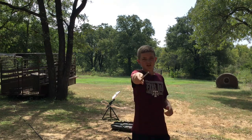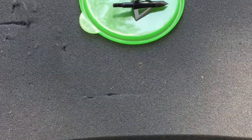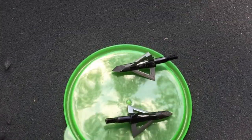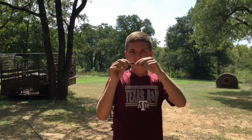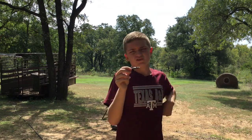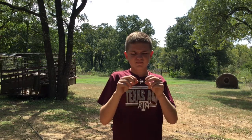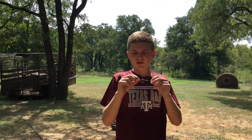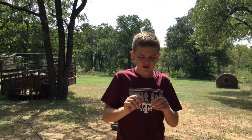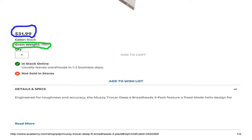The broadheads I use are fixed — I like fixed personally. You just add them to the arrow. I've already shot a doe with them. These are very, very sharp; I haven't sharpened them once at all. I'm pretty sure you're not supposed to sharpen them. They're going for $30 for three on Amazon. All links will be in the description.